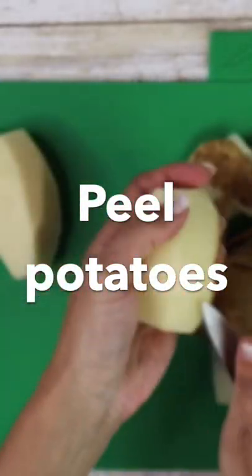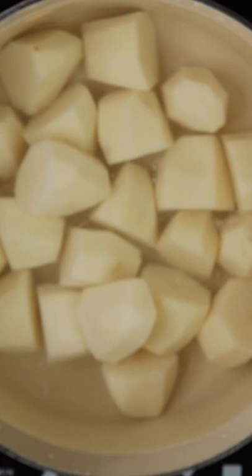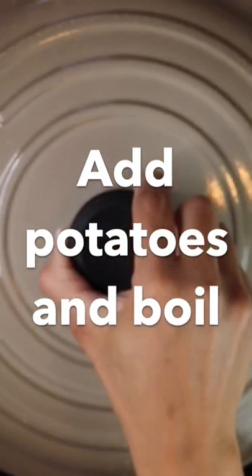Once the potatoes are done, put them in small chunks in salted water. Let the water come to a boil with the potatoes in it, and cook until the potatoes are tender.